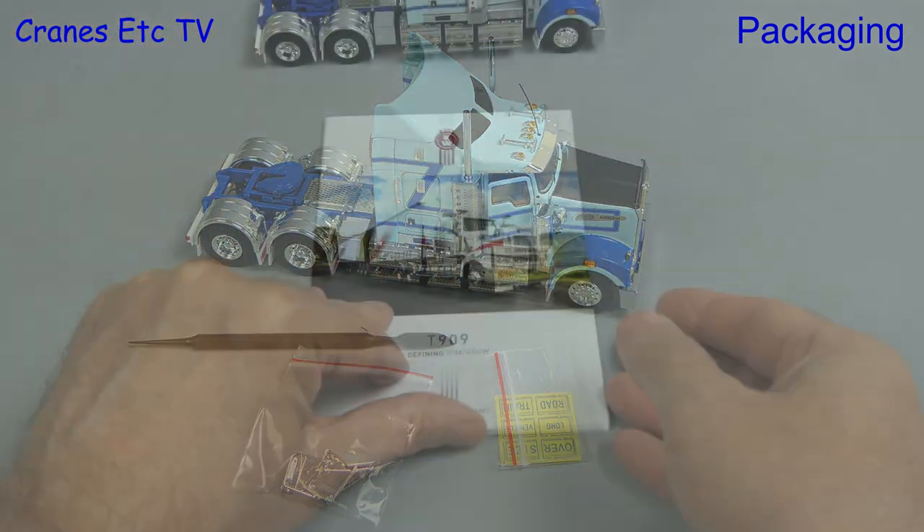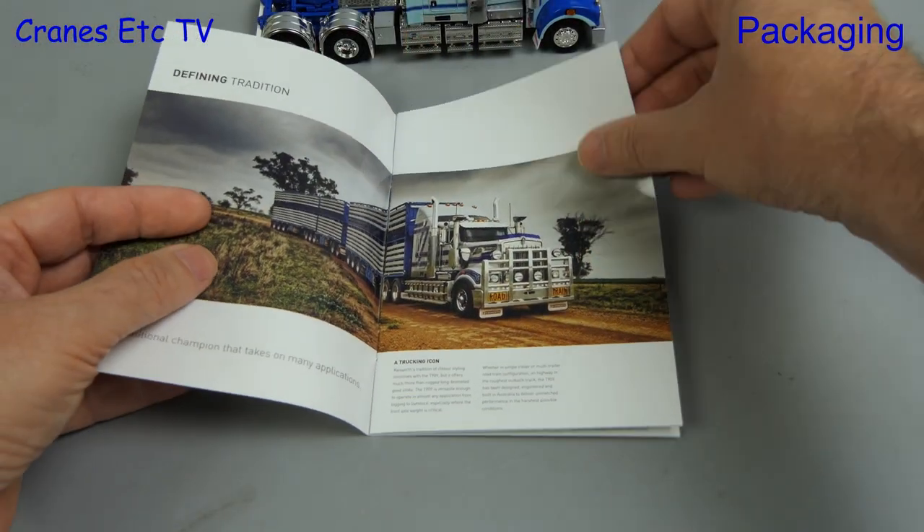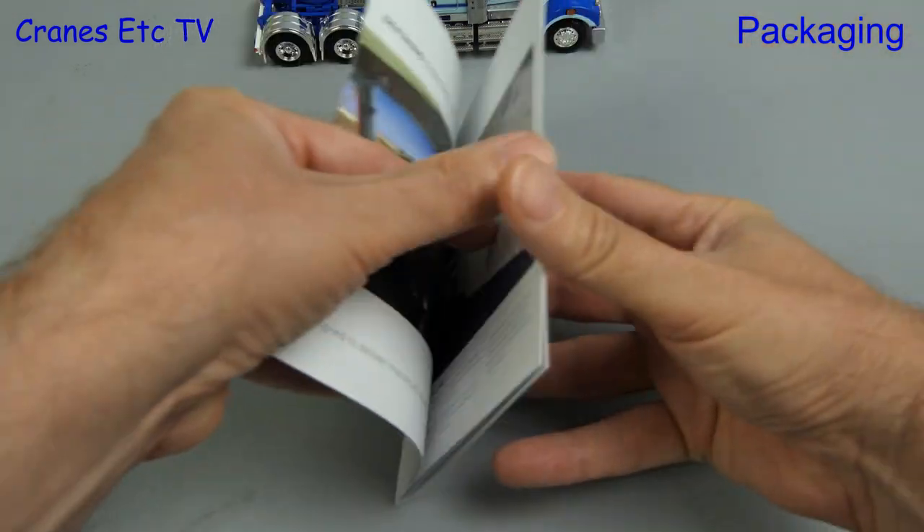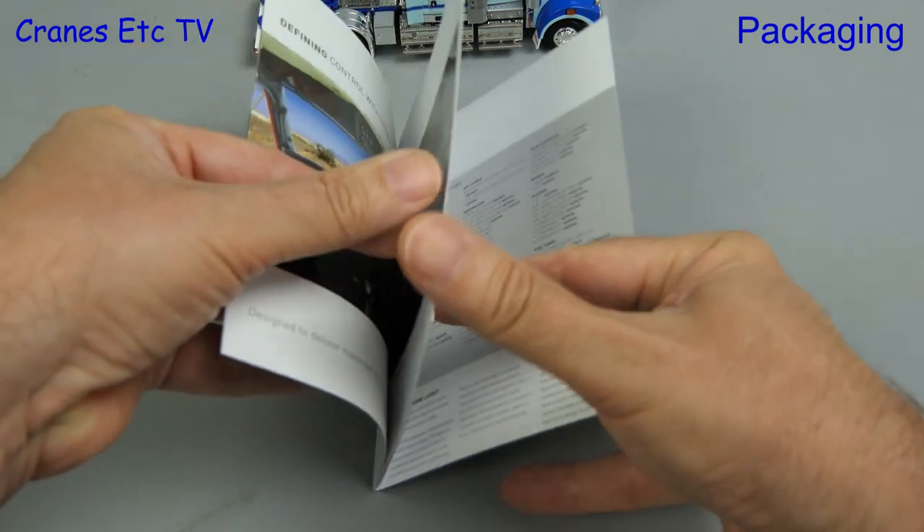Now that everything's ship shape we can take a look at the booklet that comes with it. This is a high-quality Kenworth marketing brochure and it gives good information about the real T909.